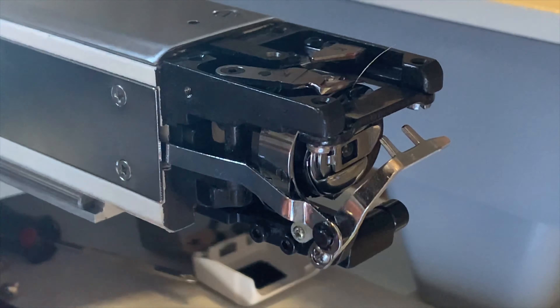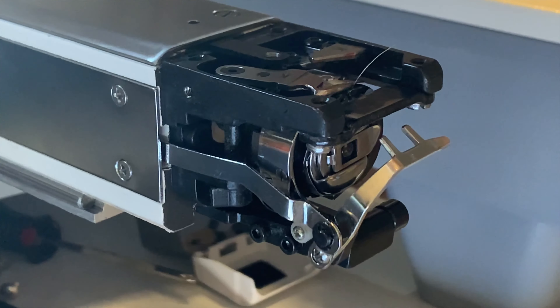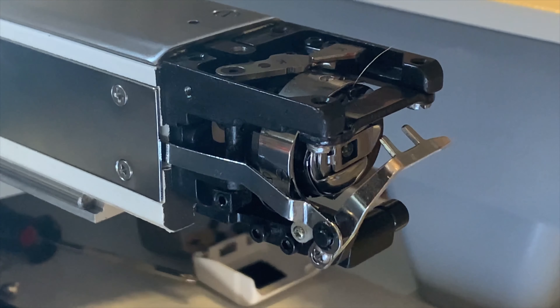Test again if the movable knife has no play. Then manually place the movable knife back to its home position and test the trimmer to confirm that the issue was solved.